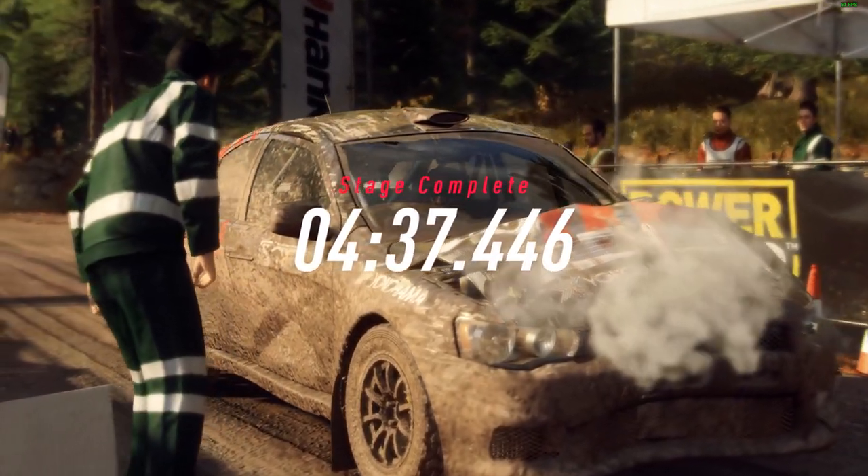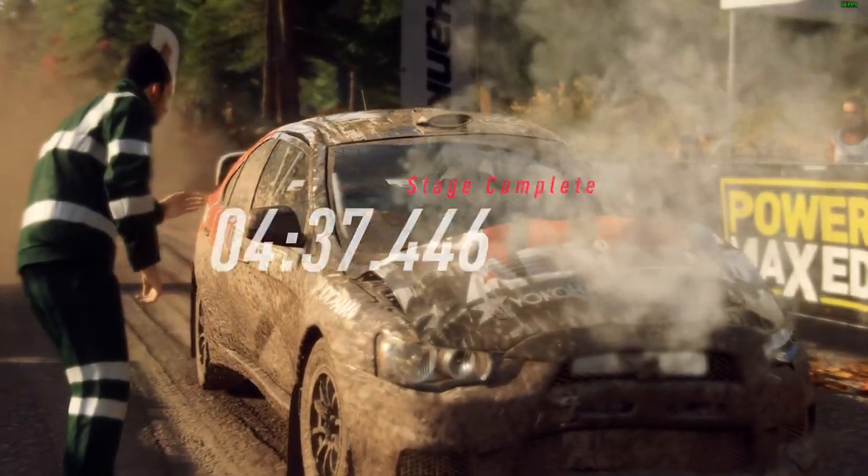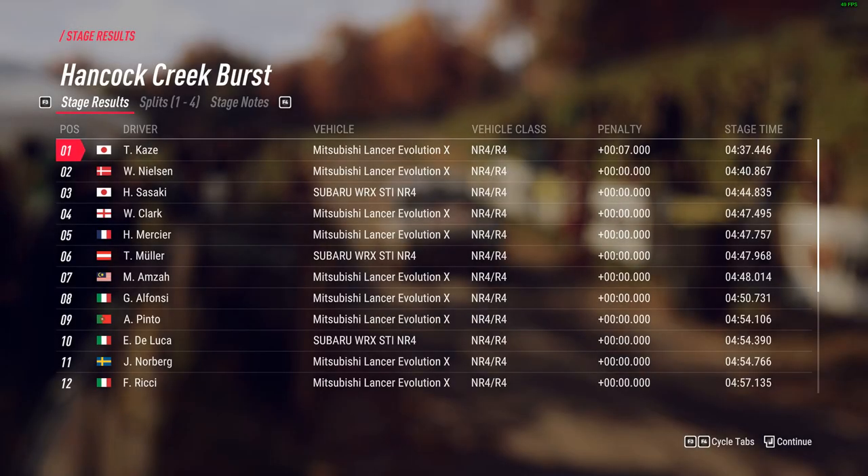I think we've done it. Let's check the times.